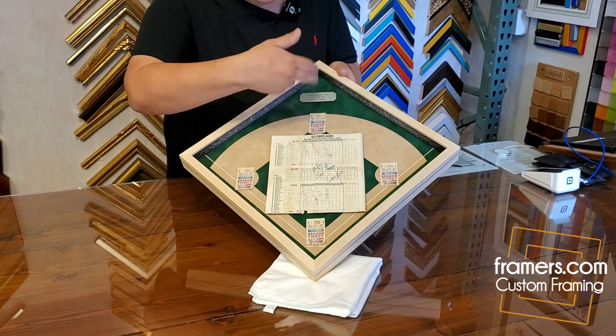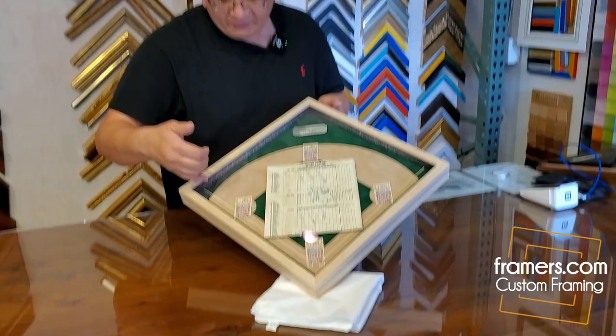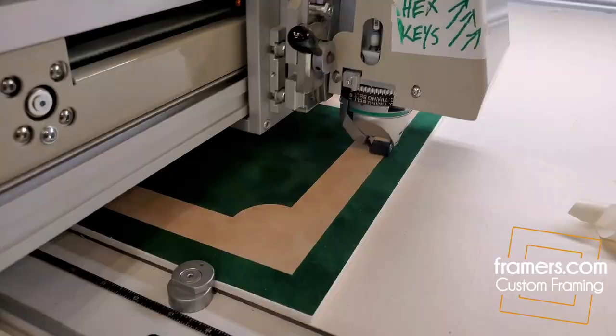You can see first base, second base, third base, and home base. We also drew lines into the mat board — that was to show the lines in the field.